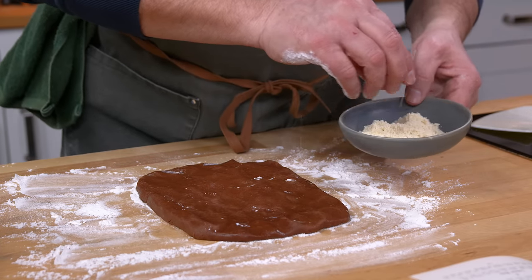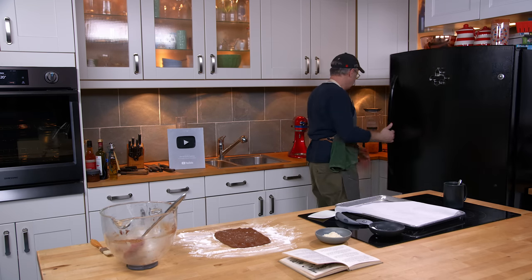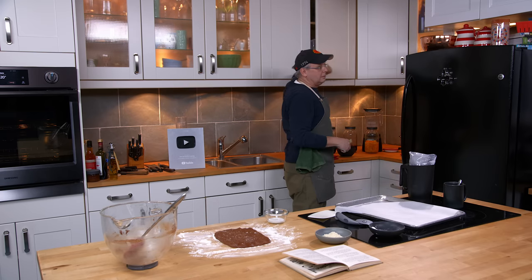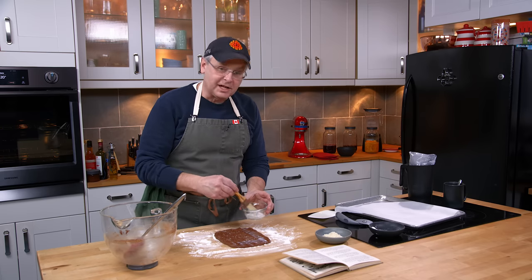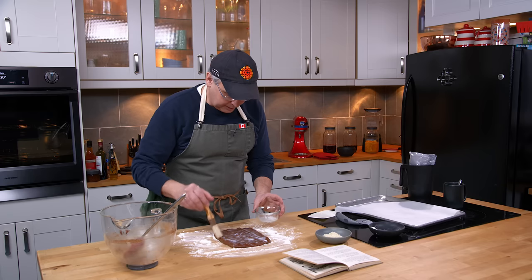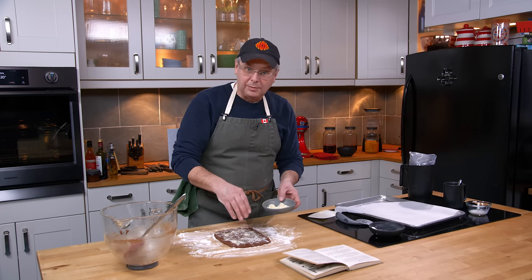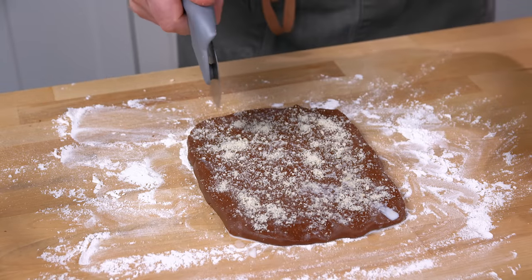I'm supposed to brush with a little milk — it's not going to take much, probably less than a tablespoon — just to get the top of this wet. And then I'm supposed to sprinkle on some chopped nuts. I've got some ground almonds that I'm going to put on. It kind of felt like it would be easier to get the nuts on before I cut it. I'll sprinkle on the ground almonds — probably only a tablespoon. Then the pizza wheel, my favorite thing for cutting like this.